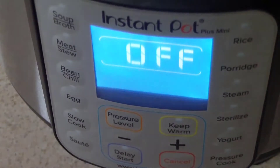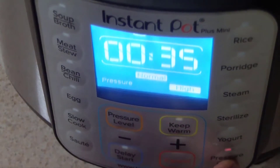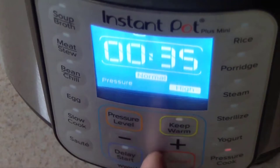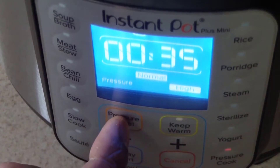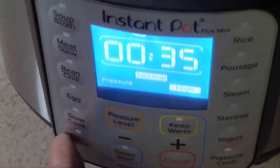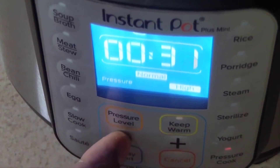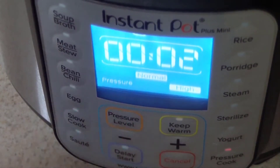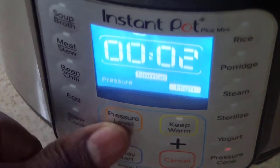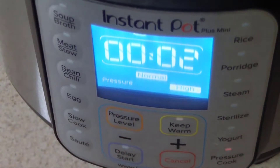Let's go right into pressure cook and see. I see normal and high settings for pressure level — I can go low or high, I like that. I'll bring the time down to two minutes. There's no obvious start button, so I'll figure that out and just let it do a normal run and see how it goes.